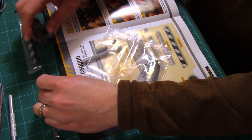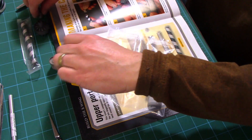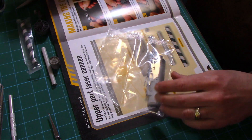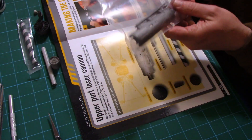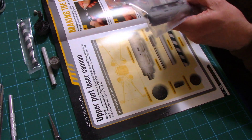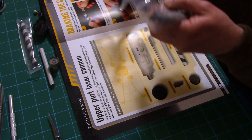Make sure everything's present and accounted for. Just give your parts a good look over and make sure everything's looking good — that there's no damage to those pieces or parts.